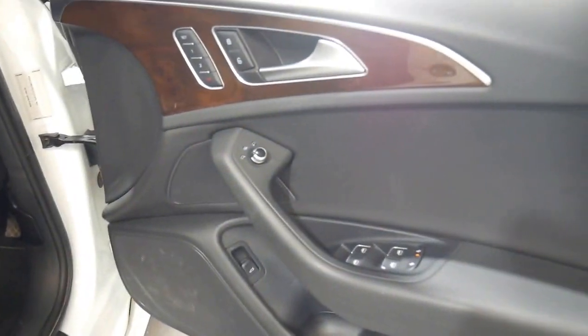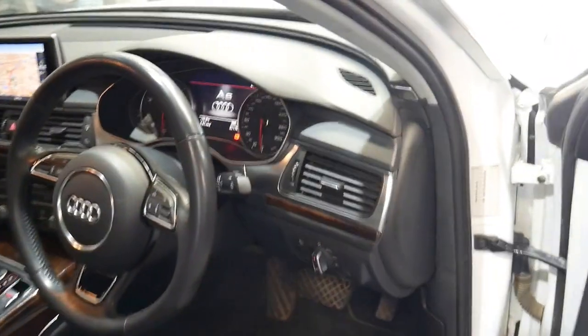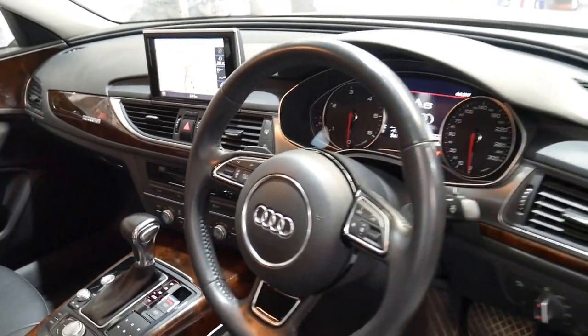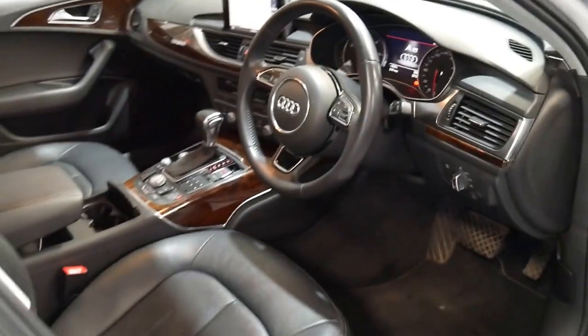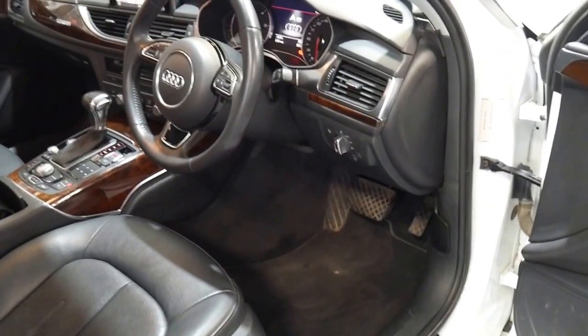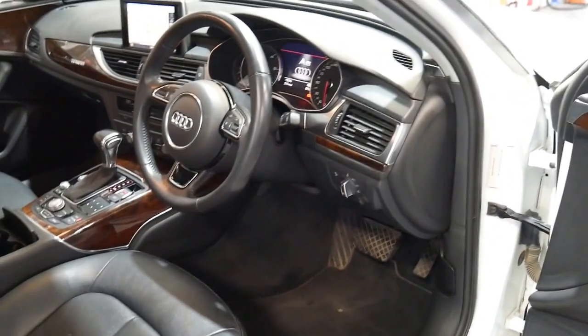It's got a memory electric driver's seat, an electric passenger seat, navigation and reverse camera. Every single service ever done on this car has been done at an Audi dealer and it came from the country — I think it was Audi of Wagga Wagga from memory.